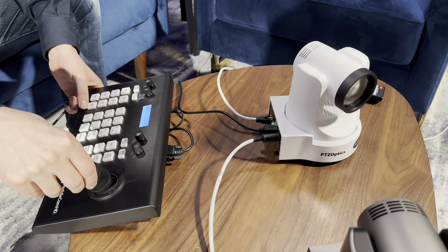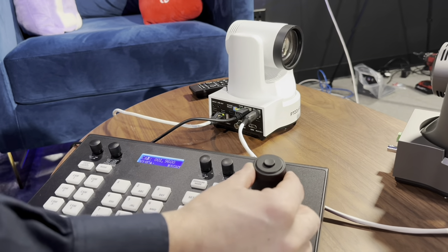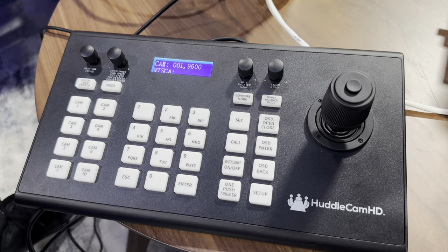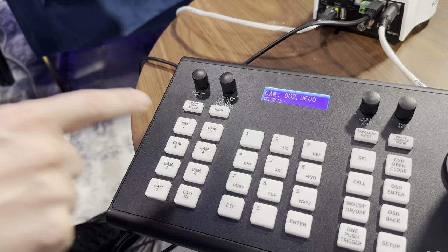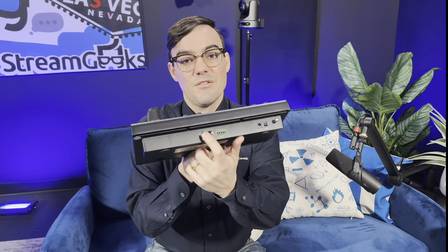Hi everyone, Paul here with Huddlecam HD. You may know we have our fourth generation of our super popular serial PTZ joystick — this is the HC Joy G4, which stands for fourth generation. Today I want to give you a sneak peek and show you how to control multiple PTZ cameras with a single joystick controller. It's only $299 in the U.S. and uses a very simple serial connection.